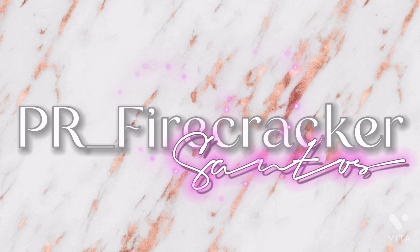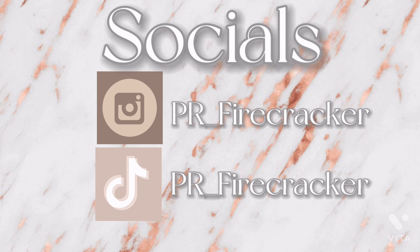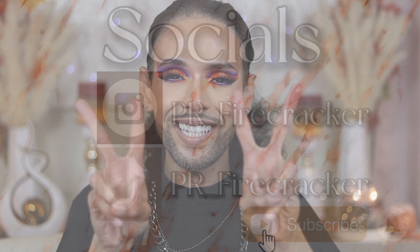Let's get started. What's good, initials? Thank you guys for joining me in today's video. If you guys are new here, my name is Santos. If you guys are returning subscribers, what's good, fam? Thank you guys for the continued support and welcome back to another video.